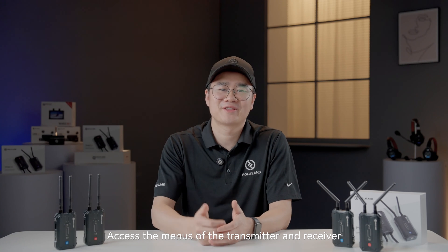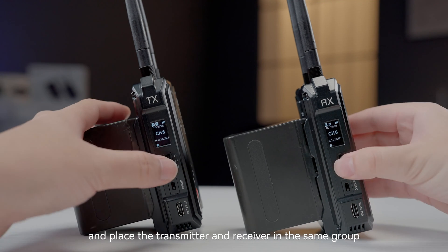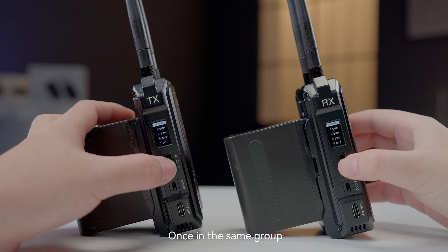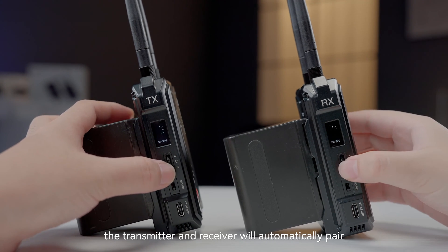To access the menus of the transmitter and receiver, navigate to the grouping settings and place the transmitter and receiver in the same group. There are a total of nine groups to choose from. Once in the same group, the transmitter and receiver will automatically pair.